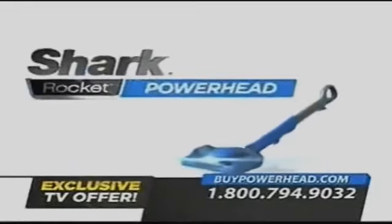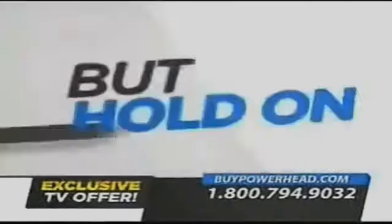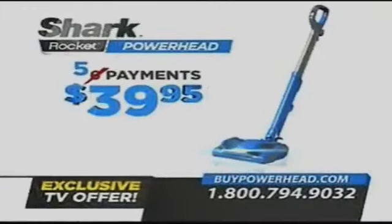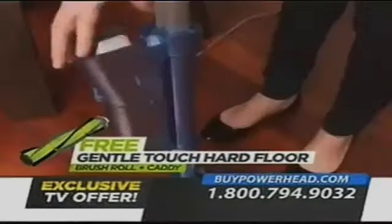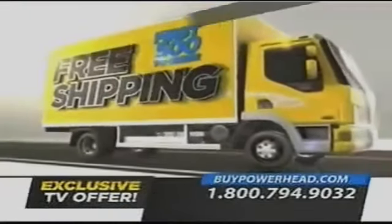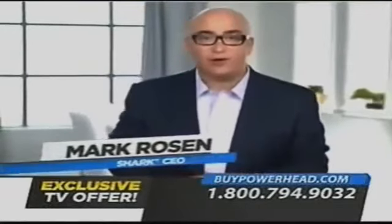Through this very special television offer, direct from Shark, you can own the new Shark Rocket Powerhead for just six payments of $39.95. But order right now and we'll make one payment for you — that's only five payments of $39.95. You'll also receive the one-of-a-kind gentle-touch hard floor brush roll along with a handy brush roll caddy. Be one of the first 500 to order and you'll receive your Shark Rocket Powerhead with free shipping. I know you're going to love my revolutionary Shark Rocket Powerhead.